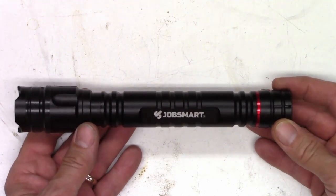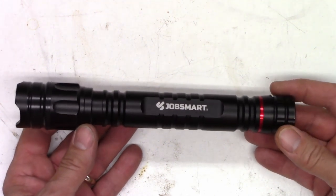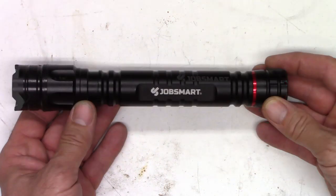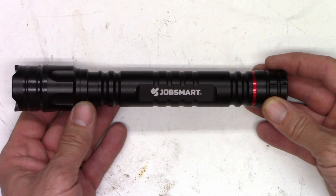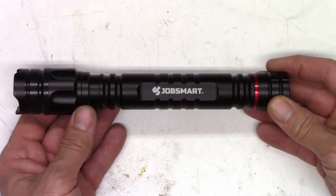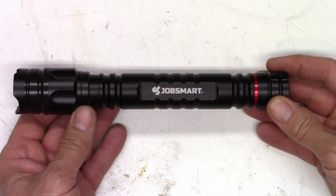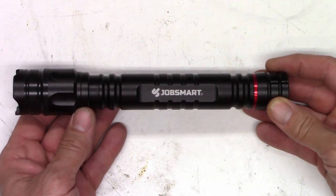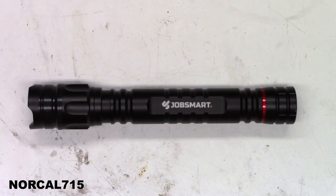I certainly do hope you enjoyed this video on the JobSmart 2 lithium ion rechargeable flashlight from Tractor Supply Company. Go ahead and consider subscribing to my channel and liking this video — it really helps my channel grow. You can contact me on social media on Twitter, Instagram, and Facebook at NorCal715, or email me at NorCal715videos@gmail.com. With your help, we can keep these things out of the landfill, out of the recycle bin, and out of the e-waste facility.